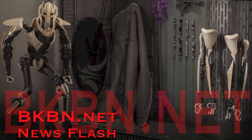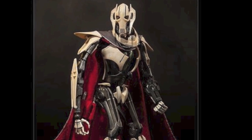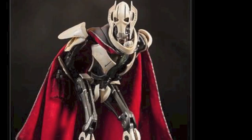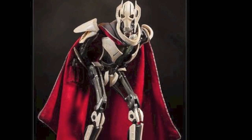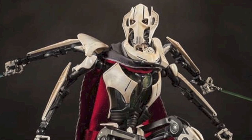What's up big kids? Here's your big news flash. Sideshow Collectibles has finally revealed and has the pre-order up for their General Grievous 1/6th scale collectible figure from Star Wars Revenge of the Sith. I've been waiting for this figure to go on pre-order for so long. It looks freaking amazing.